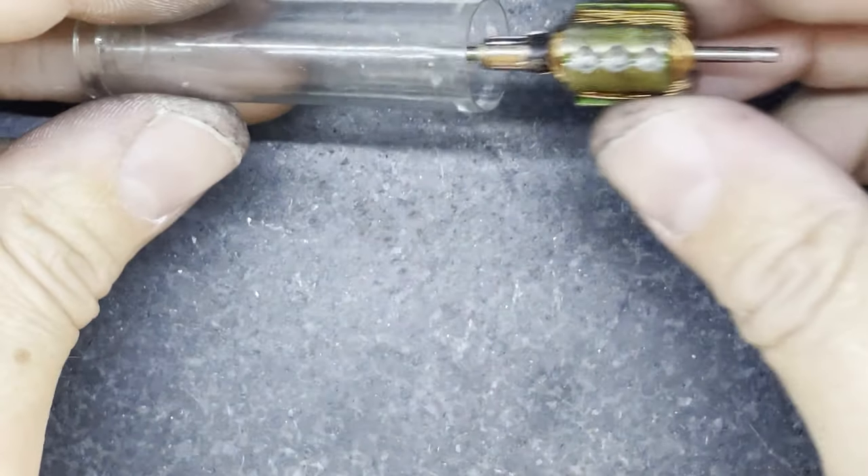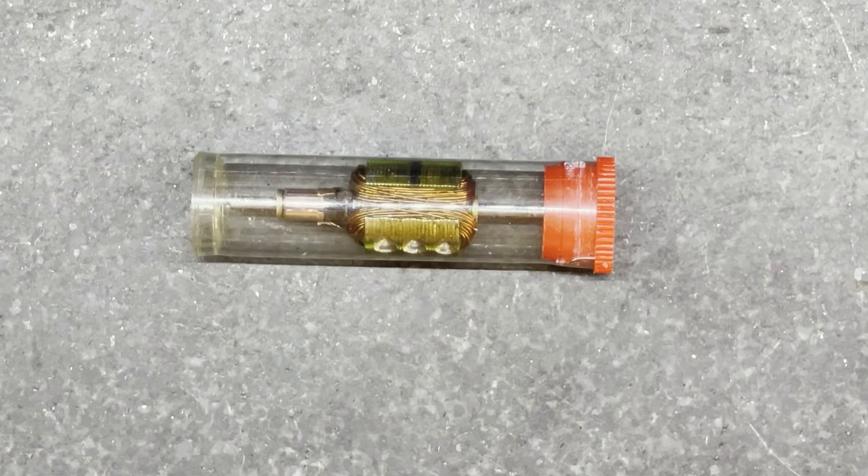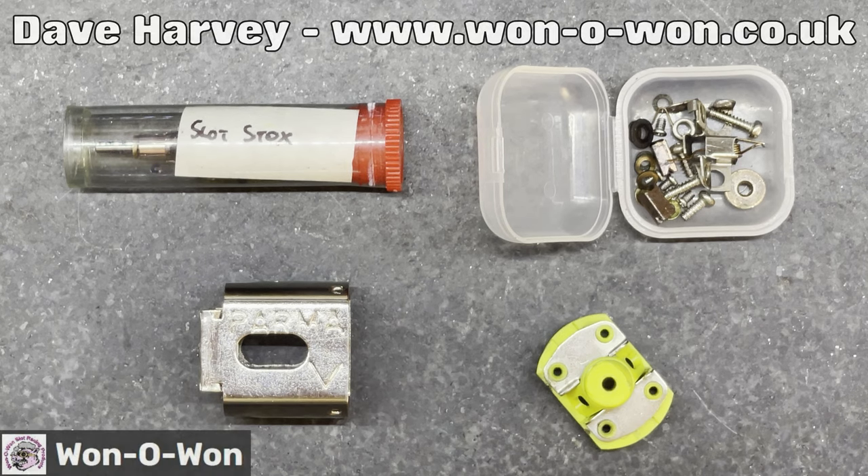My next step is to pop that armature in an armature tube to keep it nice and safe, and then I'm going to post it to my good friend Dave Harvey who's going to balance the armature and send it back to me. He is in my belief the best balancer in the world. If you want to send anything to him, I'll put his contact details down in the video description. He loves building motors and also stocks a huge amount of high-end slot car parts — BSCRA and ISRA style — so he's a great person to contact if you want top-end parts. Give him a contact especially if you want your motors to be really fast.